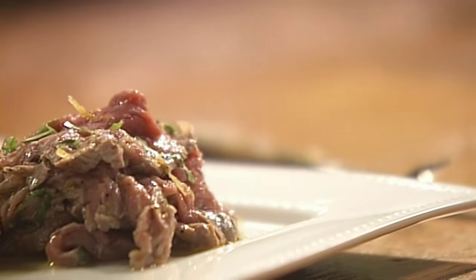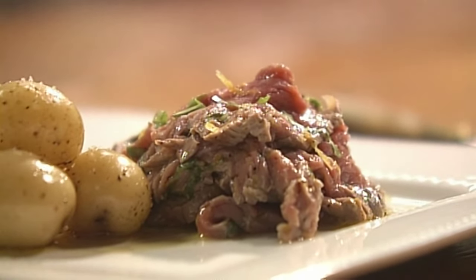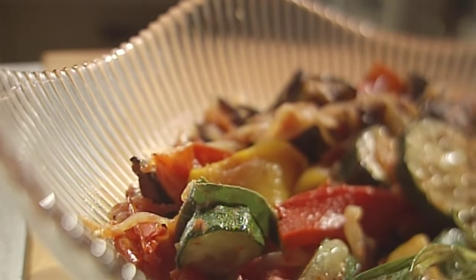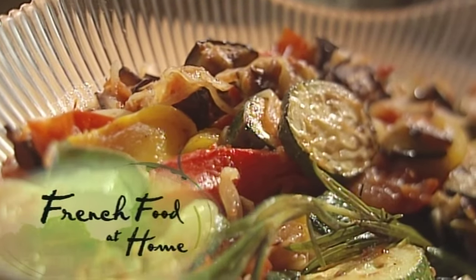So lemony, very fruity, very light, and it just feels almost silken on your tongue. Next, I'm making ratatouille, the laziest way I know how.